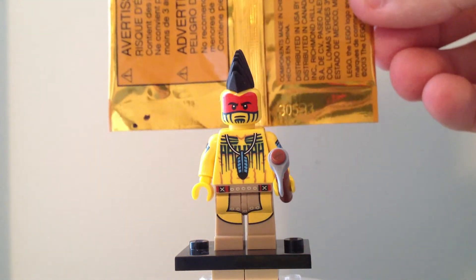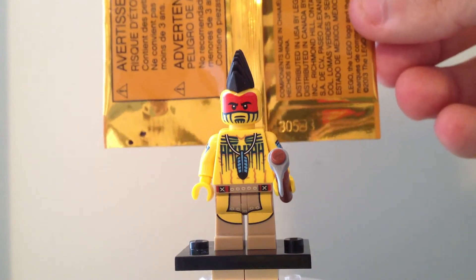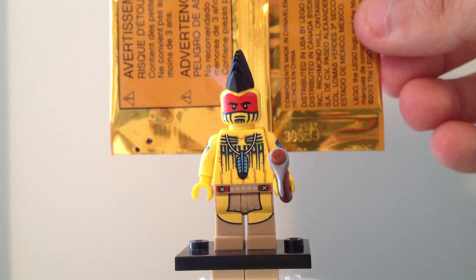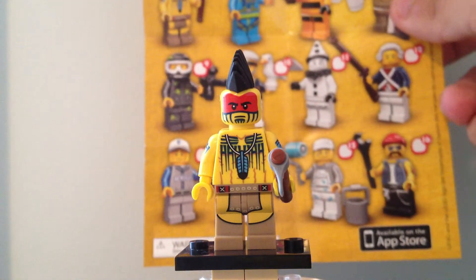I apologize if they're not accurate. I try to do them for your benefit, but I personally don't look for the dot codes when searching for these figures — I just feel for the package. And here is a look at the checklist.